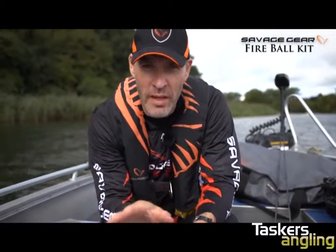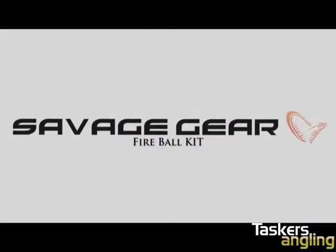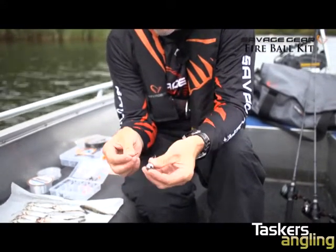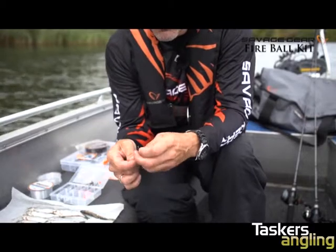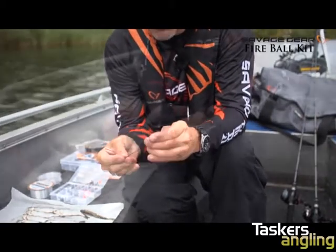You can use it with dead bait fish or live bait fish. Let me show you how to use it. Mount the stinger on the Fireball head — just pull out that little pin, pass the stinger loop through the eye, and you can very simply change the length and size of your stinger.